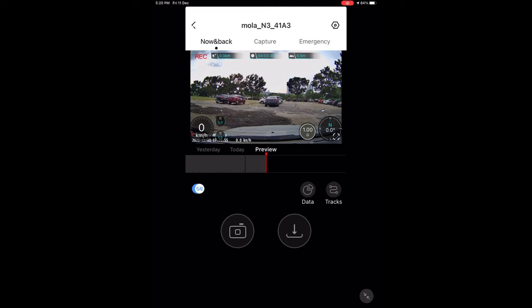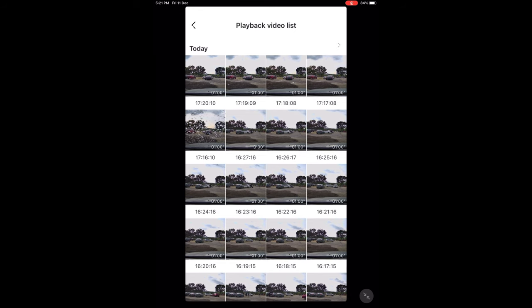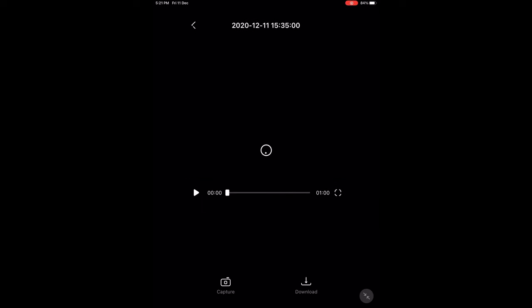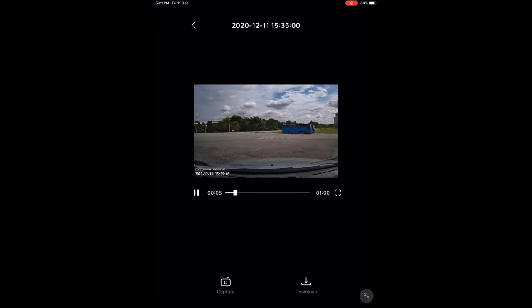One of the features I really hoped would work is the SR, which is supposed to use GPS information to display the speed, G-force, and heading. I thought this would be very cool for YouTubers like me to share driving videos — toge videos, drifting videos, and track day videos where viewers can feel the driving experience. However, it's very sad that when I downloaded the videos, there is just no SR data being displayed on screen.